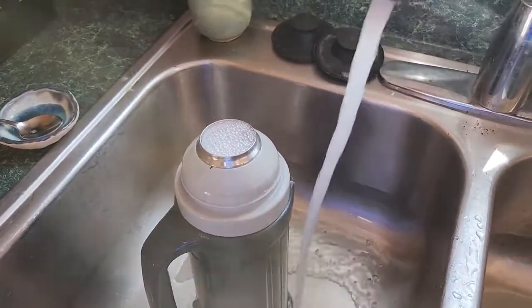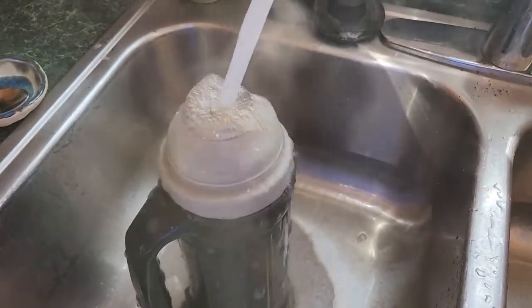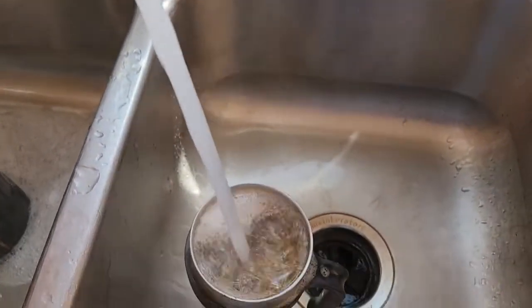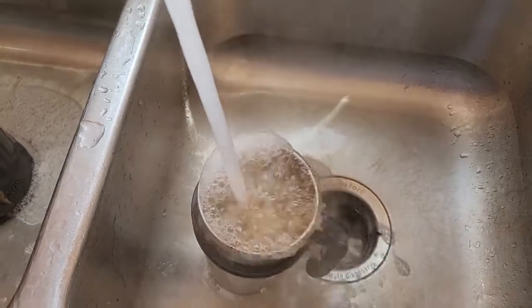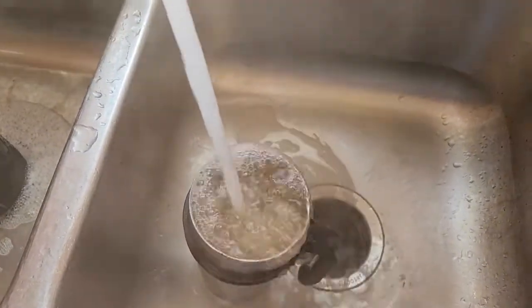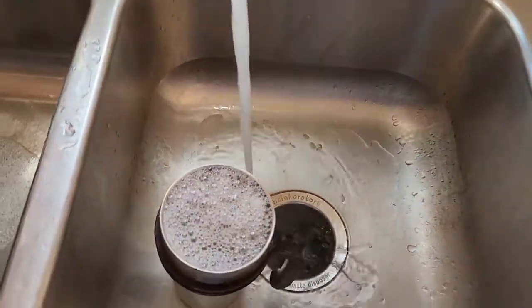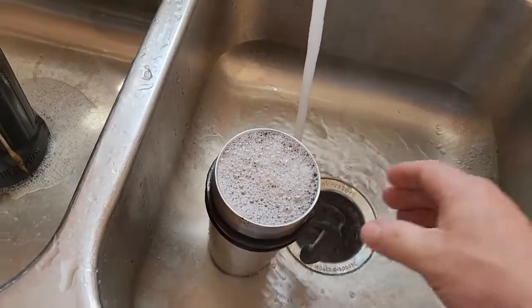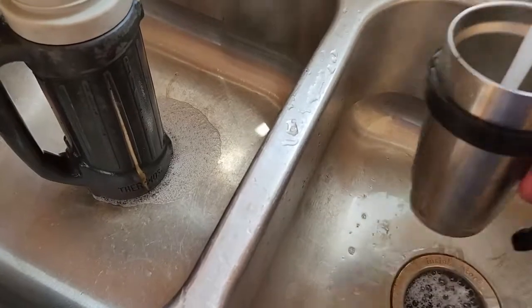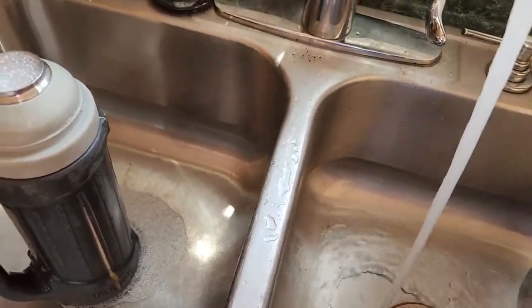Now I'm out of water, so hopefully that's enough. Now let it sit there for just a sec. Now we'll give it a rinse.